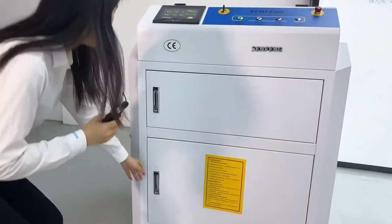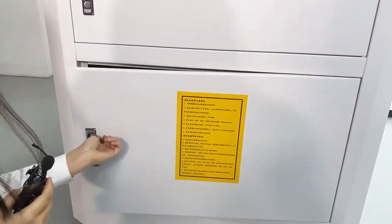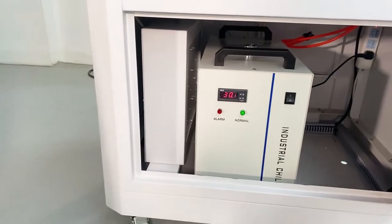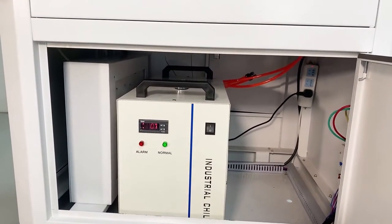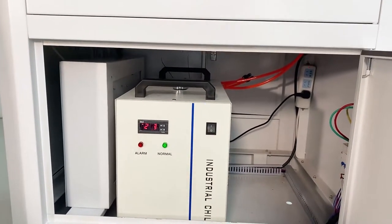Here we will show you our water chiller. We know that for the 300CP, its power is higher, so we use a water chiller system so it can work better.